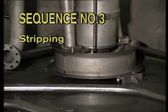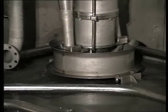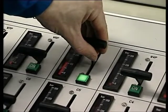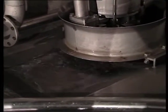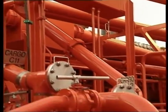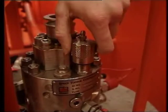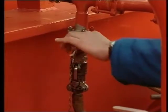Sequence number three: stripping. At the end of the discharging, when the cargo tank is nearly empty, we are in the stripping condition. To obtain the best possible stripping result with minimum wear and tear on the pump, empty the cargo tank at reduced cargo pump capacity. The hydraulic pressure has to be adjusted according to the type of cargo being pumped, the cargo specific gravity and viscosity. When the cargo tank is empty, close the cargo valve and stop the pump. The best stripping result is obtained with the lowest possible back pressure.